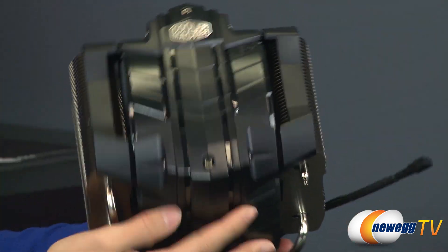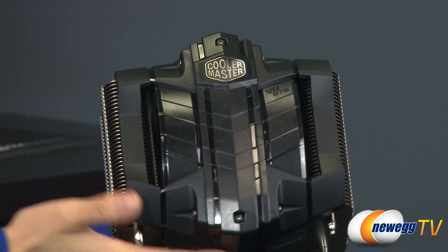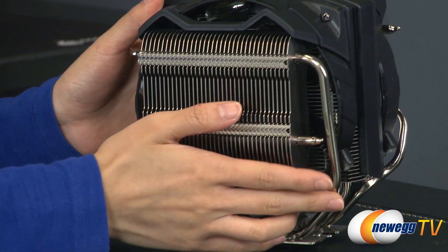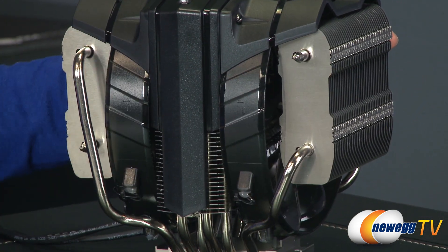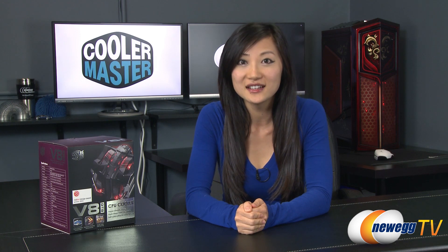The LEDs are visible all through the heatsink as I mentioned. And you get these two 140mm fans sandwiched between the three radiators — how cool is that? That wraps up our overview on the Cooler Master V8 GTS CPU cooler. I'm Joanne. If you enjoyed this video, be sure to subscribe to our Newegg YouTube channel. Thanks for watching Newegg TV, and we'll see you next time.